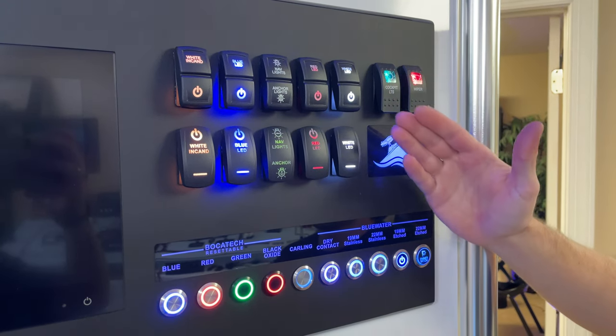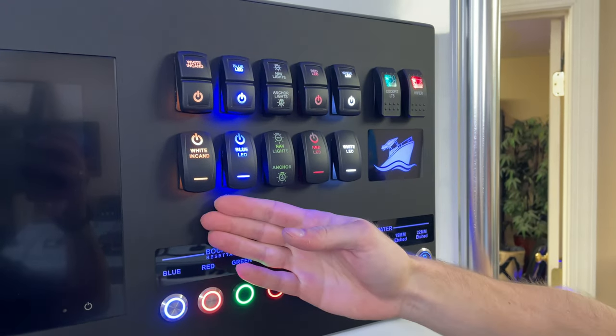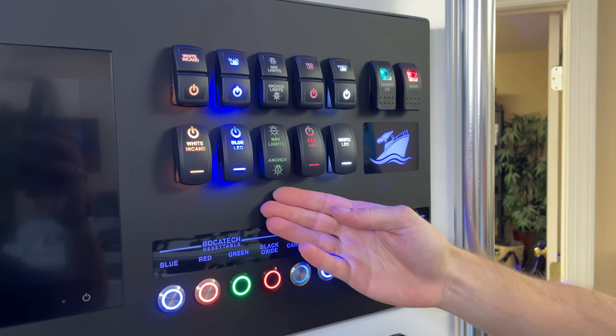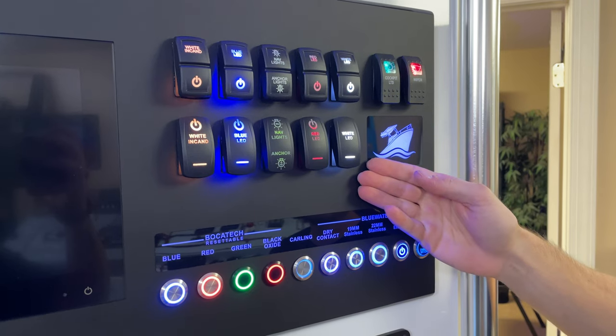These are all the Contour 5 switches we offer. We have white incandescent, blue LED — which is our most bright switch — green and red, which are quite dim, and then we have white LED.